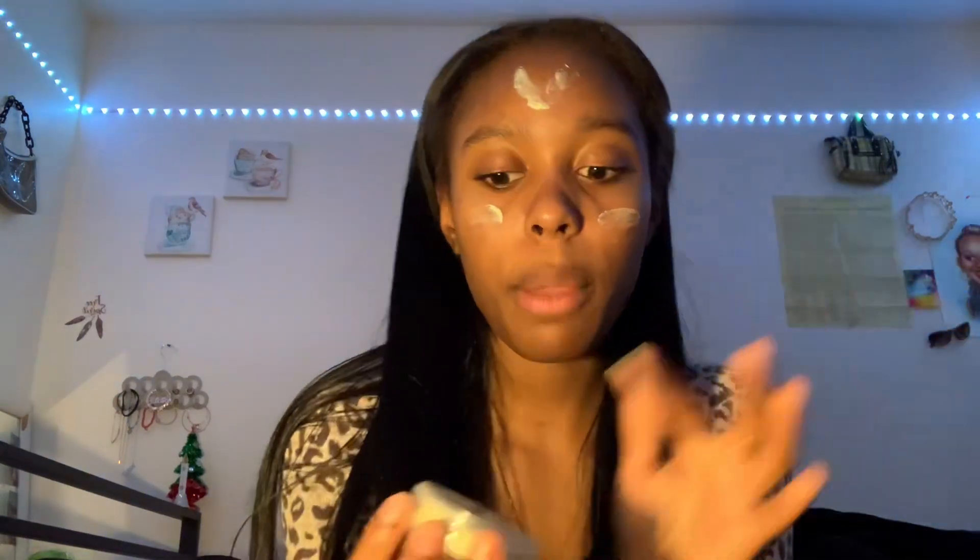Before I put any makeup on my face, I use this e.l.f. Acne Fighting Putty Primer because we do not need any pimples showing up. I have very sensitive skin, so pimples show up for the smallest thing. I've been watching makeup tutorials on YouTube and they put a lot of primer on, but my face just can't handle a lot of stuff, so I try to go as light as possible.